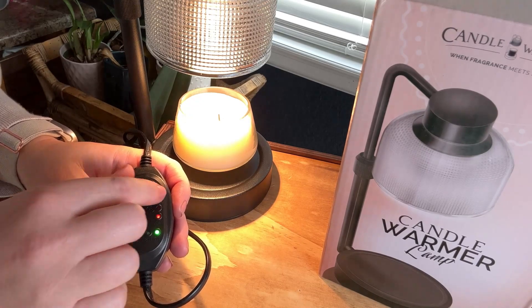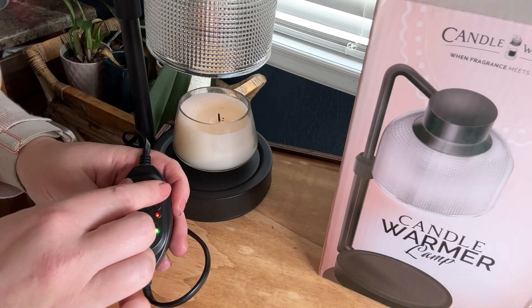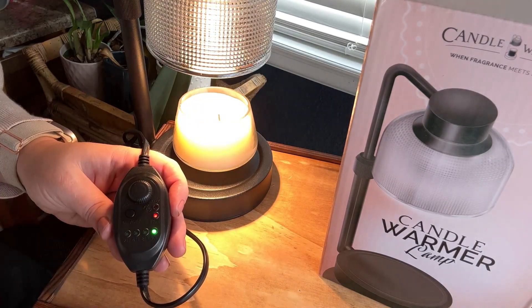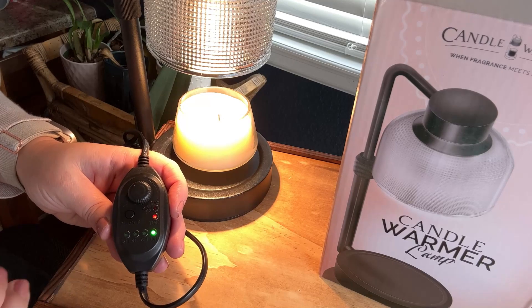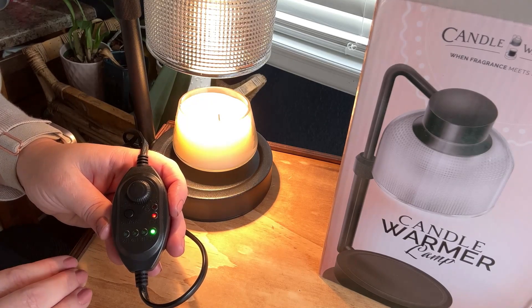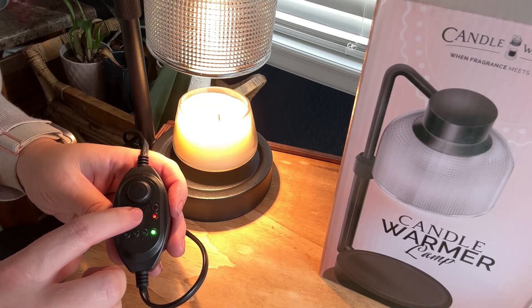Within that timeframe, you can also adjust it to go dimmer and burn more slowly, or you can brighten it and it will melt faster. And this is where I feel like this one really gets set apart from others — the 24-hour feature.